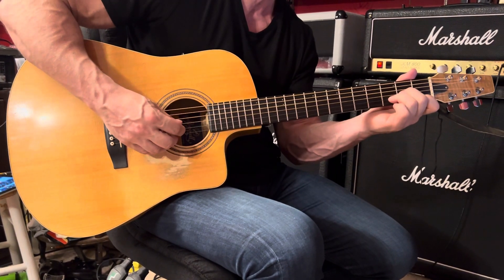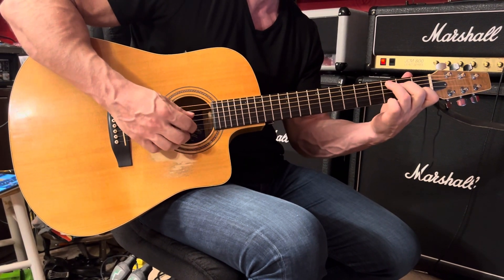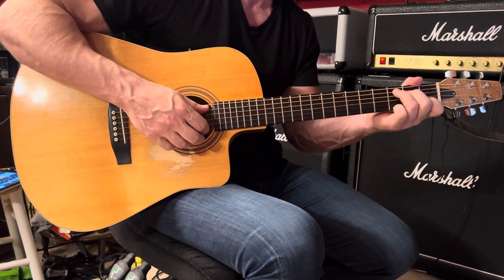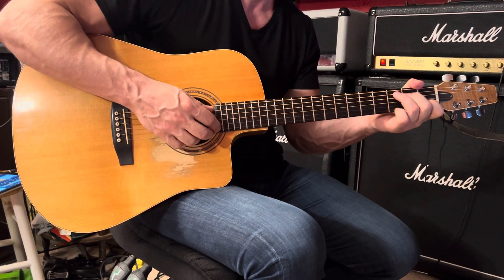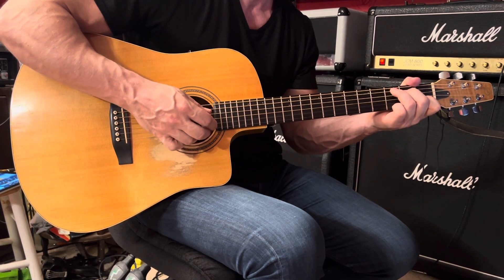And then D minor — one and two and. And then C: three and four. This time we're adding our fourth finger to the C chord at the first string third fret. Play the fifth and first strings together, followed by the third, second, first.